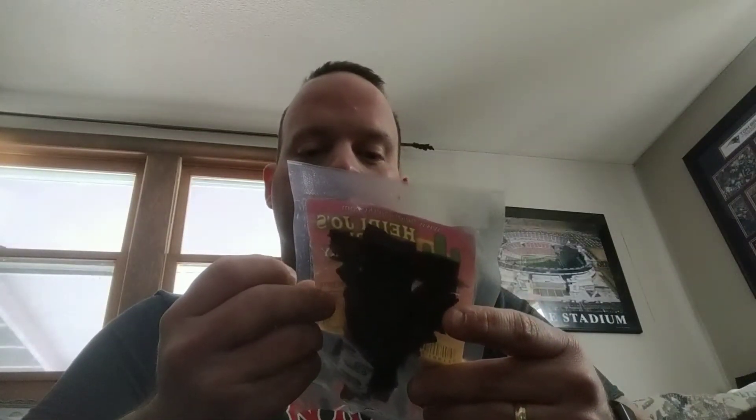This is a 1.6 ounce package, one serving size. Best if eaten by December 12th, 2020. Nutrition facts: 160 calories, 20 calories from fat, 2 grams total fat, half a gram saturated fat, no trans fats, 35 milligrams cholesterol, 200 milligrams sodium, 19 grams carbs, no dietary fiber, 15 grams sugar, and 20 grams of protein.